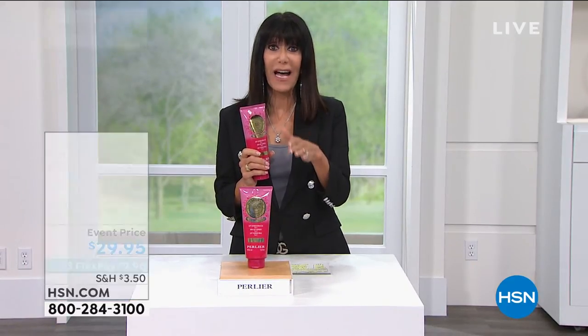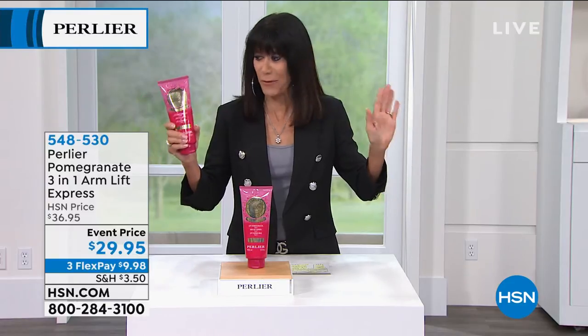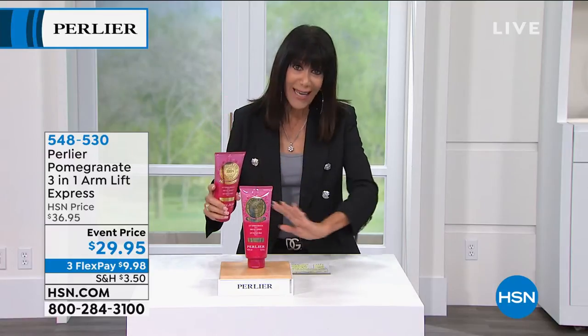Did everyone see that before and after? That was after just 25 days. I wanted to throw that out there because everybody's shopping right now — you have 30 days. So if you were the one who throughout the hot months ended up wearing long sleeve shirts, jackets, anything to cover up that upper arm — do it. Just get it home.